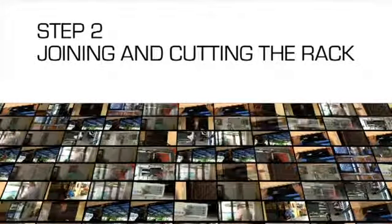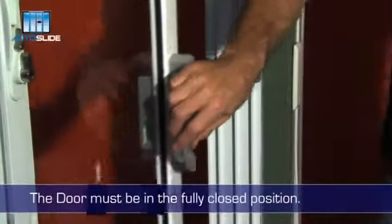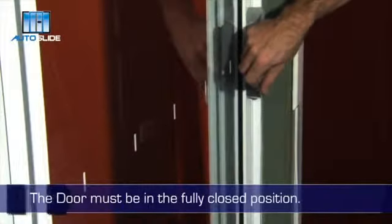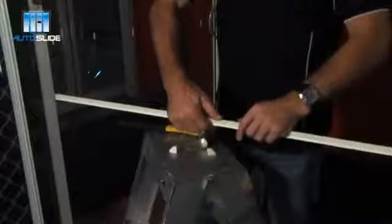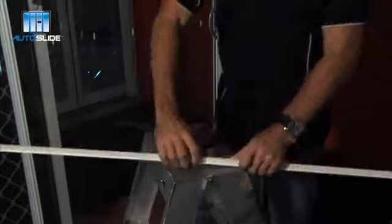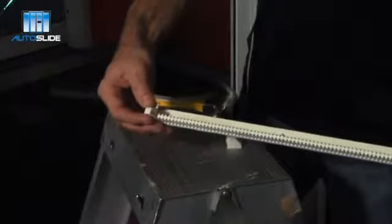Step 2: Joining and cutting the rack to size. The door must be in the fully closed position. Take the two racks and join them together as shown. Put one of the end caps onto the rack, which is at the end where the door opens.